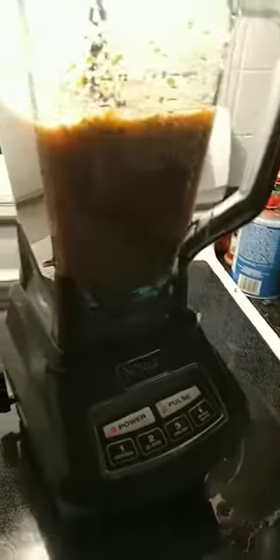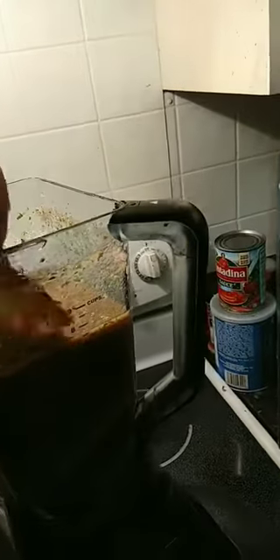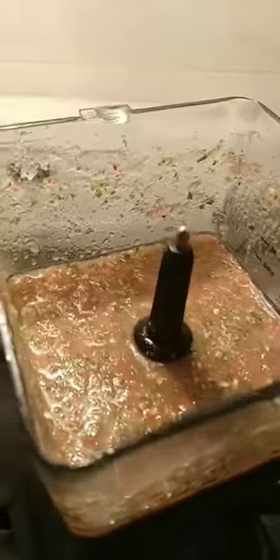All right, let's try this bad boy out. This is a homemade tortilla — that's how I do it. Oh shit. Okay, one more reaper and a jalapeño. I can still breathe — it's not right. You know what, we should be good to go. It's a little spicy, just the way I like it. All right, you're welcome everybody.